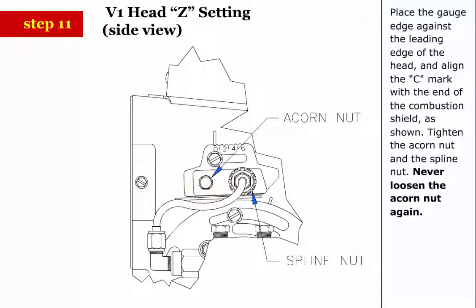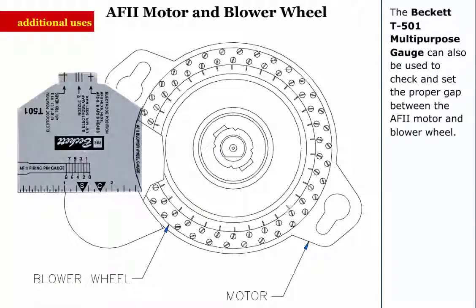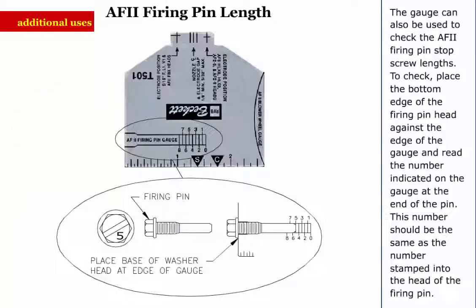Never loosen the acorn nut again. The Beckett T501 multi-purpose gauge can also be used to check and set the proper gap between the AF2 motor and blower wheel. The gauge can also be used to check the AF2 firing pin stop screw lengths. To check, place the bottom edge of the firing pin head against the edge of the gauge and read the number indicated on the gauge at the end of the pin. This number should be the same as the number stamped into the head of the firing pin.